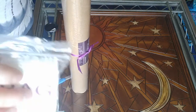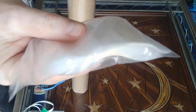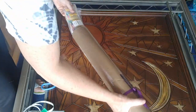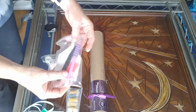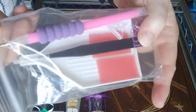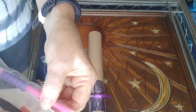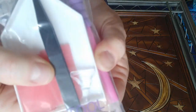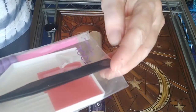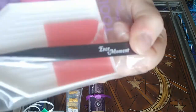They also send a bag full of resealable plastic bags — quite a few in here. I don't know if there's enough for all of the colors but I wouldn't expect them to send that many. Then you get a premium tool kit which includes the single placer pen with a squishy and a three-placer on the end, plus a multi-placer — I believe that's a five-placer. And you get your premium Evermoment tweezers, branded with the Evermoment name.